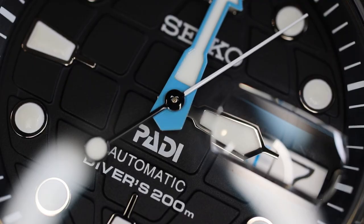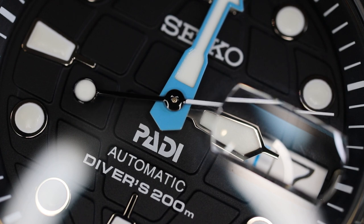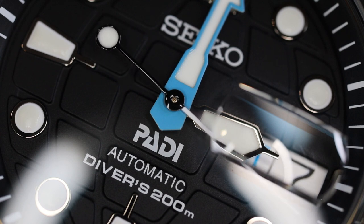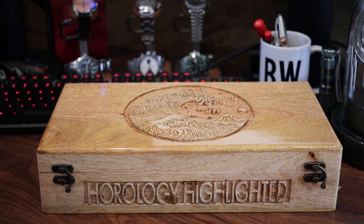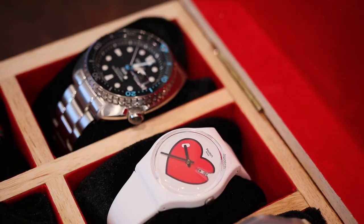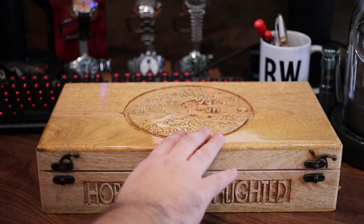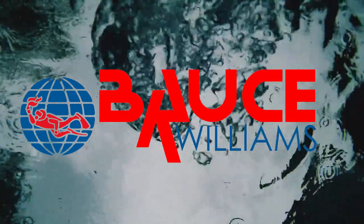Let me know if you have any specific questions about Seiko, about the PADI editions, the different editions they've done over the years, or the different Turtle models — if I can help out, I will. Thank you for watching today. If you're interested, this watch will be part of the Bruce Williams 100,000 subscriber giveaway, which I'll be doing hopefully very soon. I'm less than 2,000 subscribers away from hitting that threshold, so thank you to all of you who have helped me get to this point, and this watch will be included in the dozen watches I will be giving away.